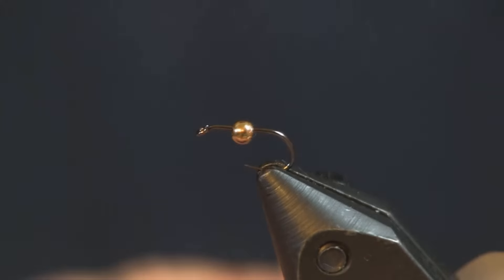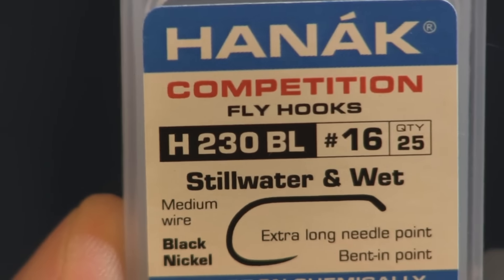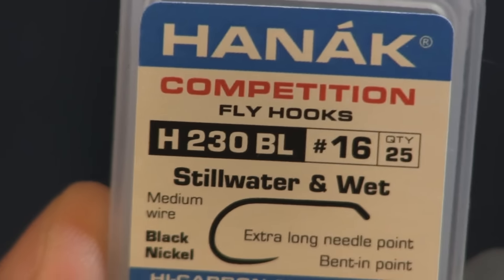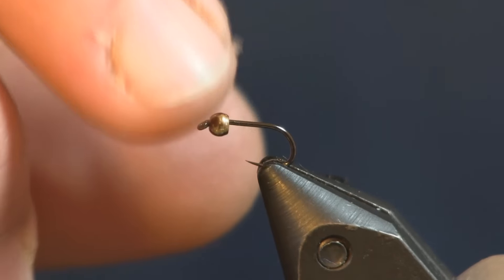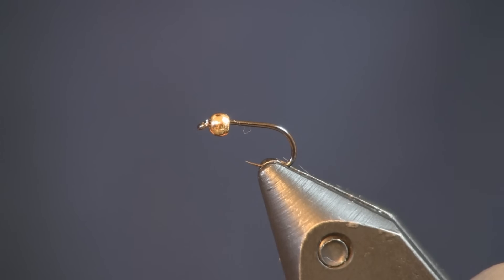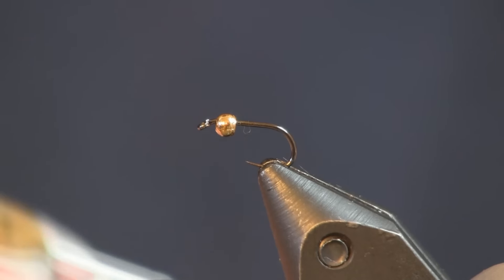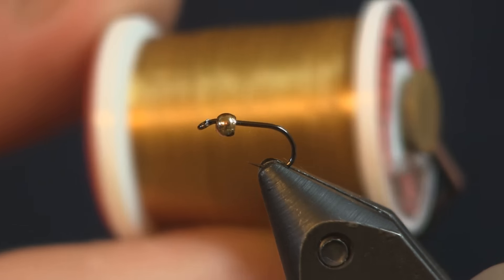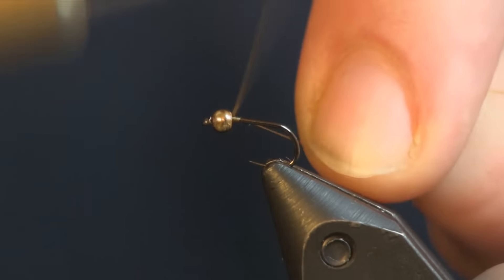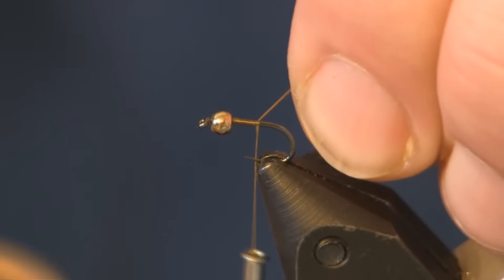We're tying this fly on a size 16 competition hook from Hanak — it's a still water wet number H230 BL. You can use your normal nymph or wet fly hook; that's fine. We just got these Hanak hooks in at the shop and I really like them. With the big push to go barbless, these Hanaks fill that need and they're really good hooks. The thread I'm using is a 70 denier woodcock colored thread — small fly, size 16, so I'm going with the smaller thread.